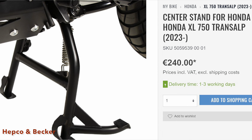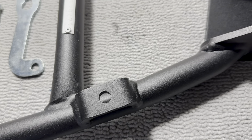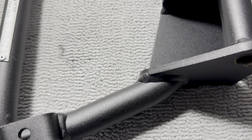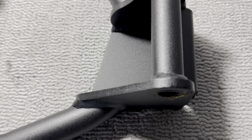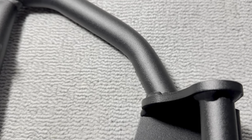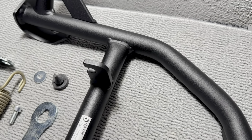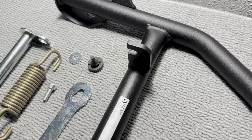It's normally €240, but a 15% Black Friday discount saw this drop to €204 — only €12 more than the OEM stand. And as you can see, the quality is truly exceptional: clean welds and nice weather-resistant powder coating all round. It's way better finished than the Honda version.